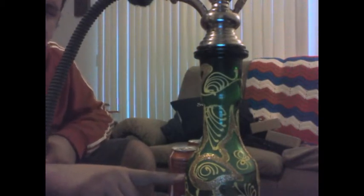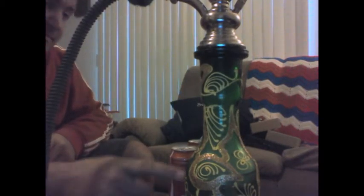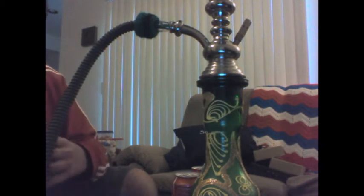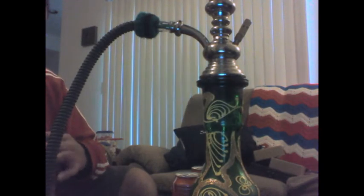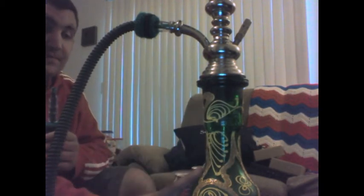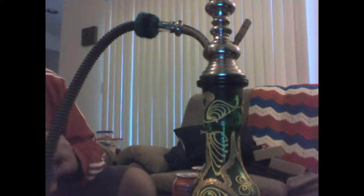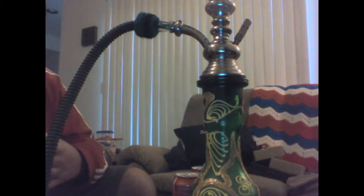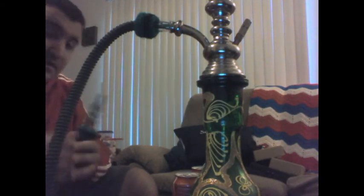I guess it's a good time to show you — actually, that was pretty cool. Now the stem has got a pretty good amount of smoke in it. There's now no smoke at all in the vase. Second time — once again, there's no smoke.